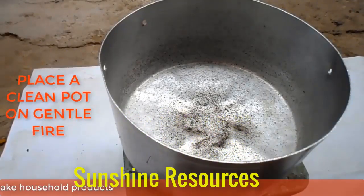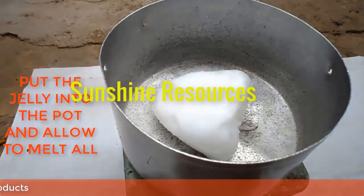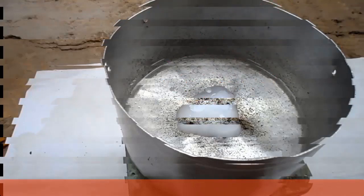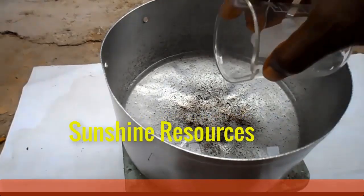Now place a clean pot on a gentle fire. Put the jelly into the pot and allow it all to melt. When the jelly has completely melted, add the wax to it and allow the wax to melt completely.